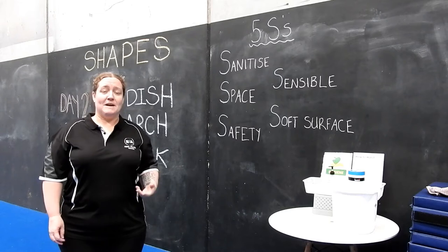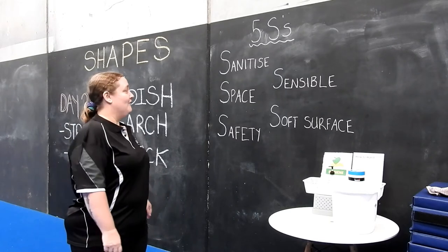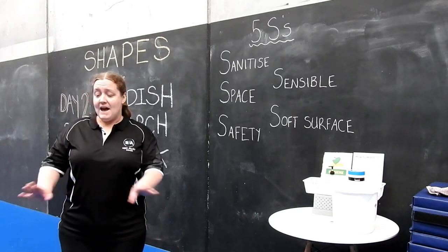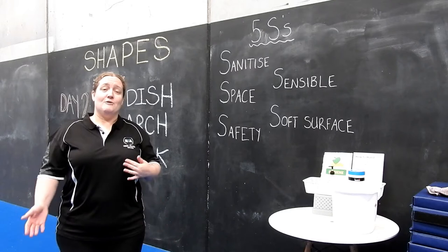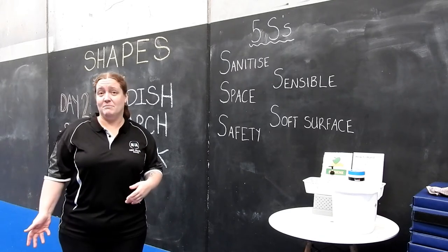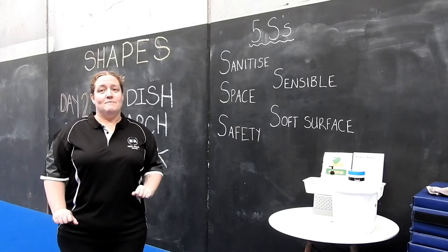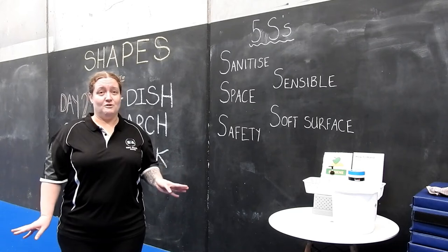Sensible — we want to make sure we're not being silly. We want to follow our instructions and stick to what we can do. Finally, our soft surface. At home you're not going to have the mats we have here at the gym, so we'll makeshift something. You can use some quilts, blankets, pillows, cushions, or a spare mattress. We just don't want to be doing our gymnastics on a hard surface like tiles, brick, or concrete.